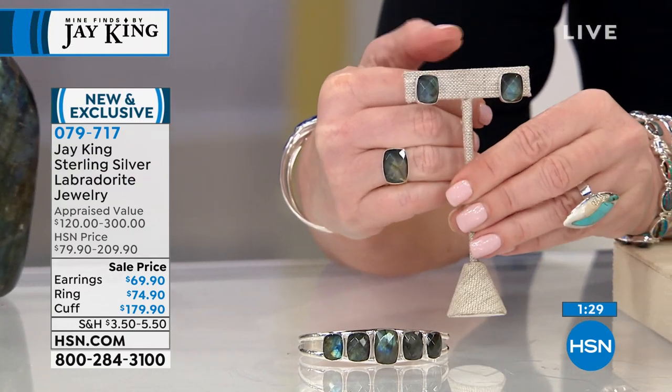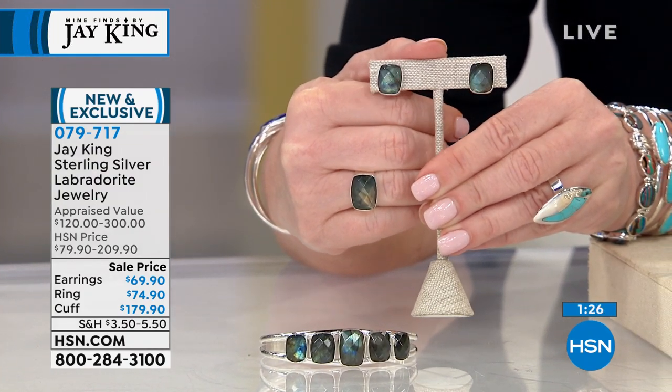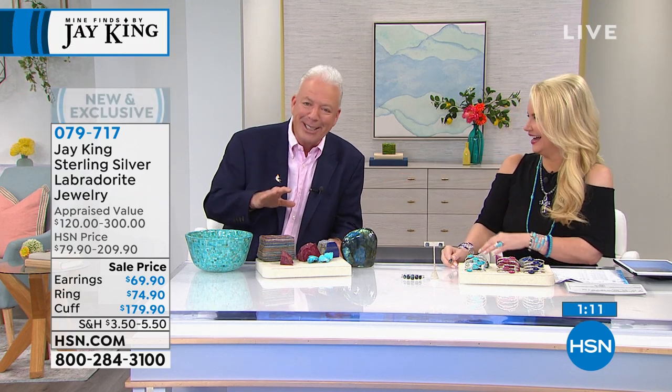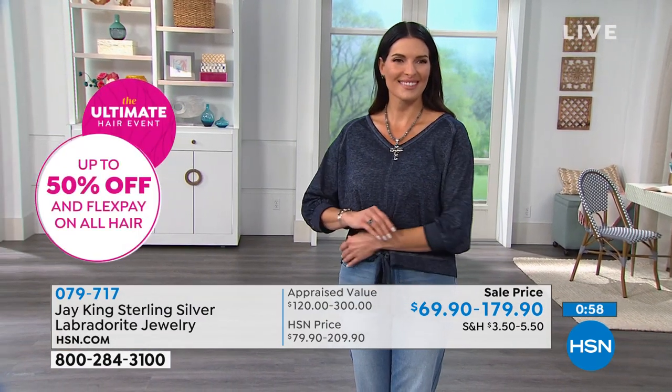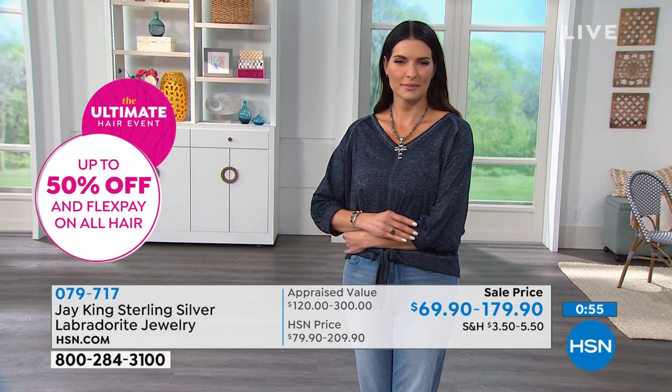I fell in love with it when I did these designs — these are my designs. You can always tell what I design: it's more on the bigger side and I like contemporary simple. Kind of like it is me — I'm very simple. I do simple designs, but I focus on the materials, the stone. These earrings — even if you don't have any Labradorite, this earring is a must-have because it will literally go with everything. And that's on FlexPay for you at $13.98. Everything's on five flex pays. If you have your HSN charge card, six flex pays.